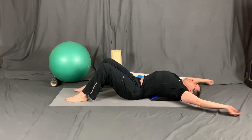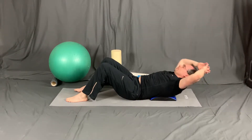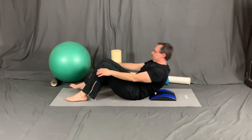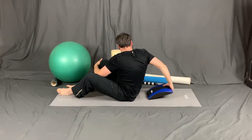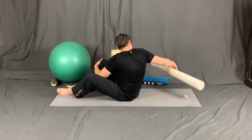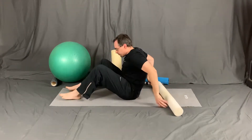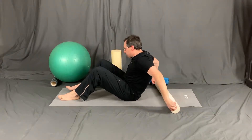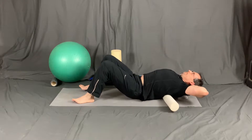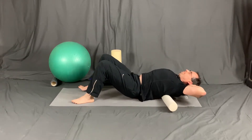This recognizes the critical role that the thoracic spine plays in shoulder function. I use different tools, and I also move my spine as well as rest on these devices. You need to figure out what is best for you, what is most comfortable, so that you can maximize thoracic mobility. Like the tennis ball massage, I recommend at least two minutes of thoracic mobility before moving on.